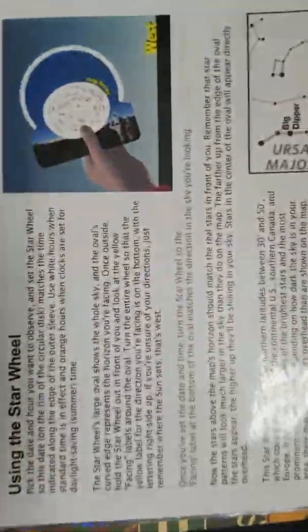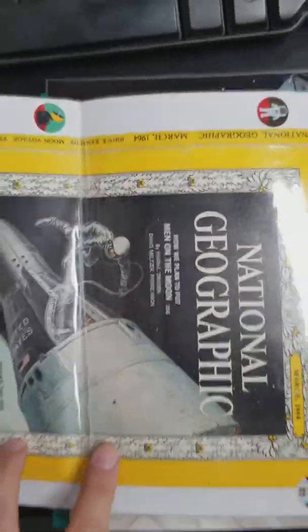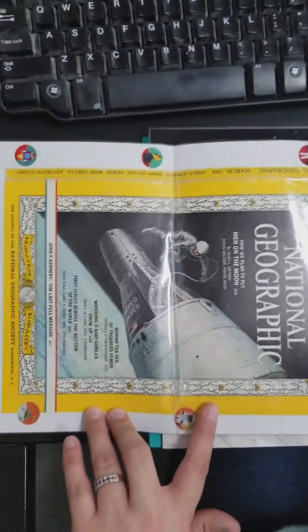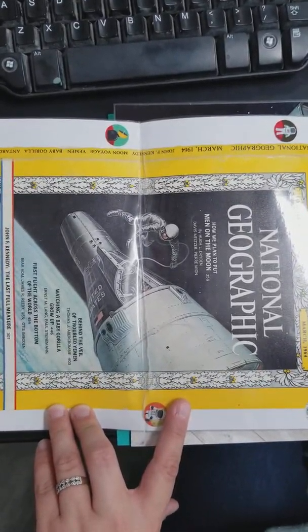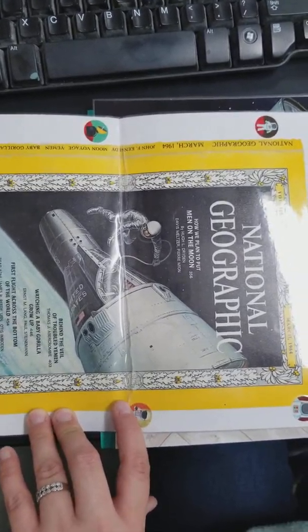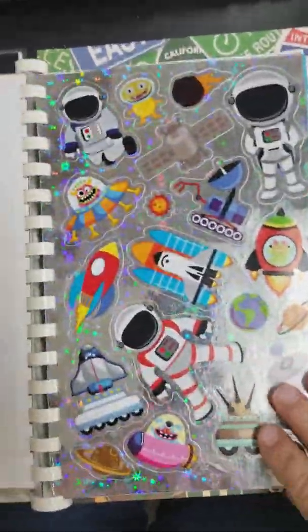Here are the actual instructions on how to make the star wheel. On the back I put a National Geographic from 1964 — 'How We Plan to Put Men on the Moon' — so it's from before they even put men on the moon. And then of course, if you're a kid, you need stickers, right? So some fun stickers.